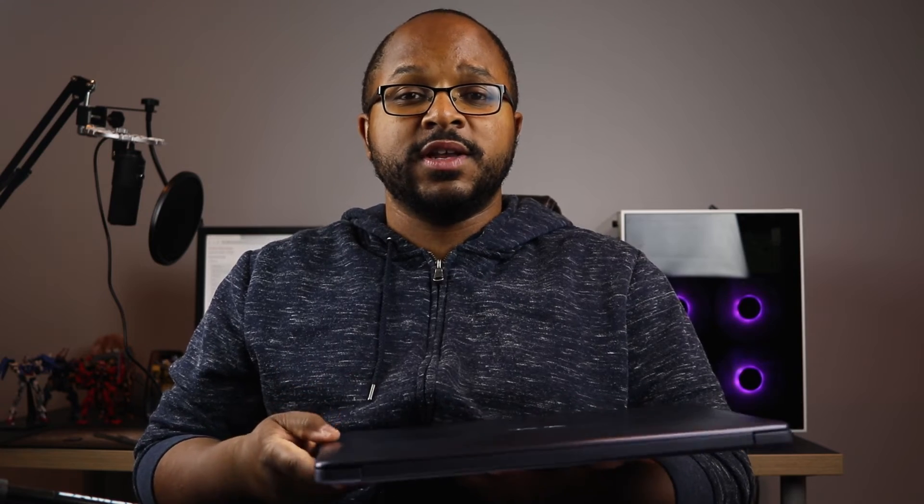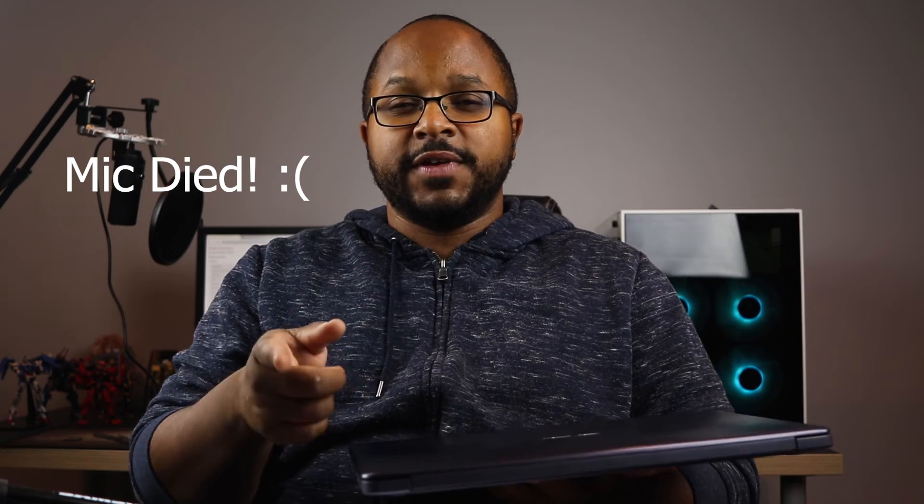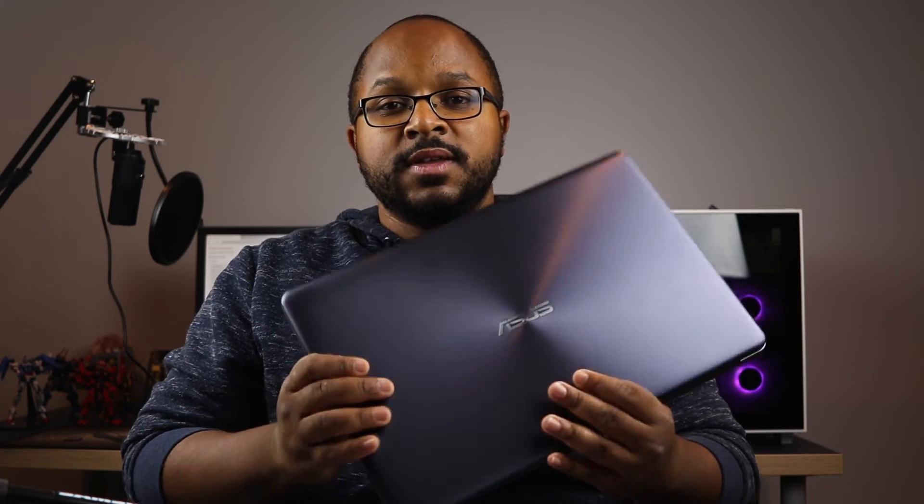That's it for this episode of Tech on a Budget. As I always say, if you have any suggestions you'd like to see, leave them down in the comments. If you like this video, give it a thumbs up; if you love it, consider subscribing and hit that bell icon so you get notified when I upload a new video. I'll see you in the next episode — save some money, guys. Peace out.